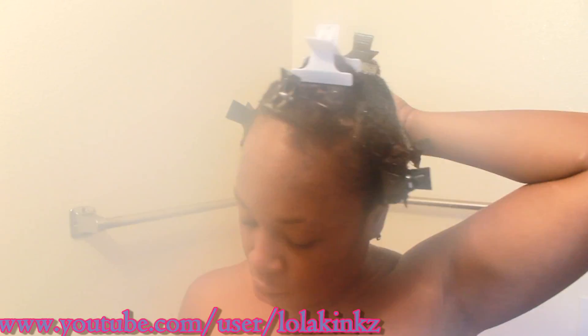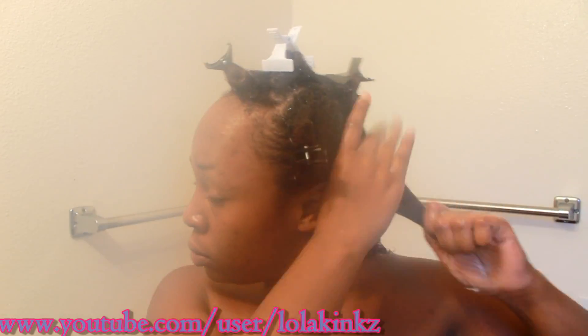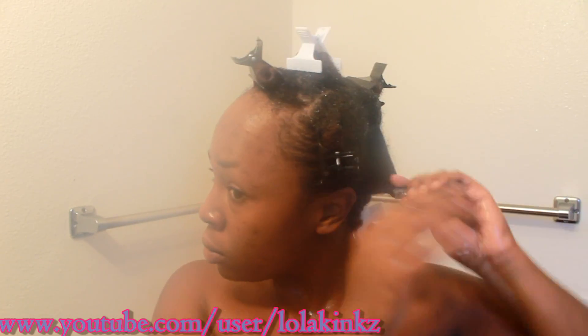Hey guys, so this is my first impression of the Curly Kinks line — the Satin Roots leave-in and the Coil Jam. First up is the Satin Roots. It's a lotion-type leave-in with nice slip, so I can detangle with it. It has a light smell, so it's not overpowering, and my hair just sucked it right up. I really like this leave-in.